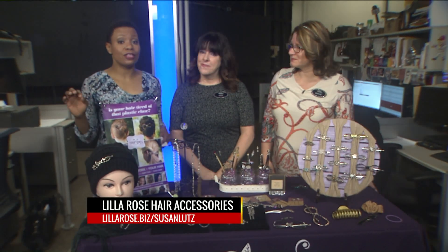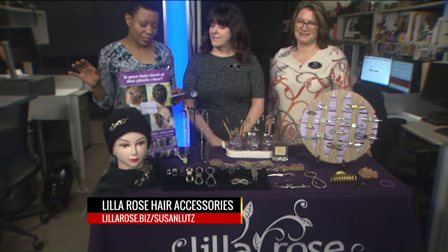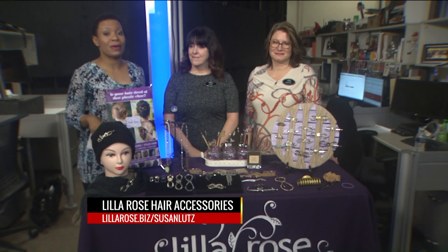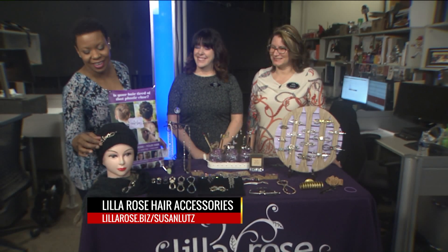Everybody, Izzy, you have something that you want to go ahead and add a little bling to — totally pretty. If you want to buy Lilla Rose hair accessories, just go to LillaRose.biz. We will have links on the Fox 2 app. It's pretty when it's up off your neck here on the 9 a.m. show.